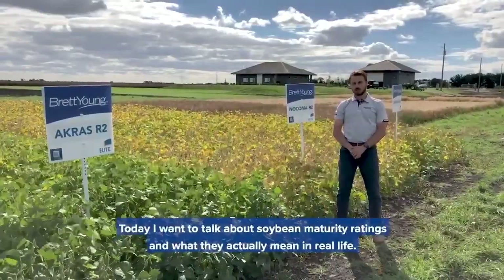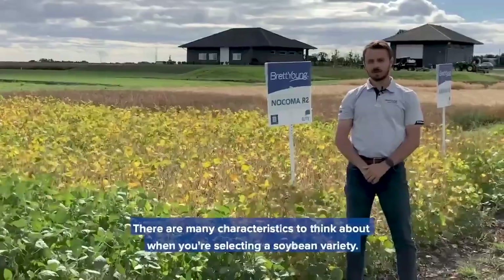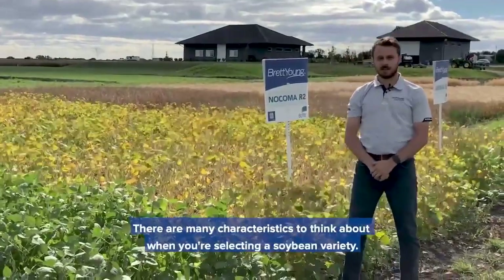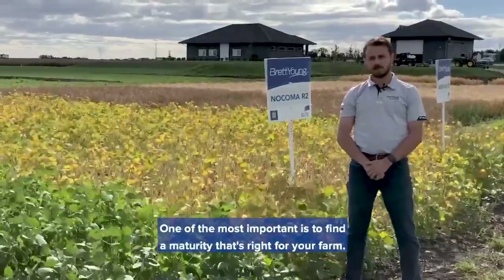Today I want to talk about soybean maturity ratings and what they actually mean in real life. There are many characteristics to think about when you're selecting a soybean variety, and one of the most important is to find a maturity that's right for your farm.